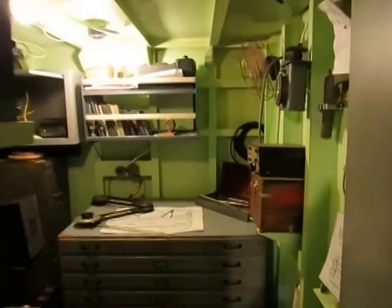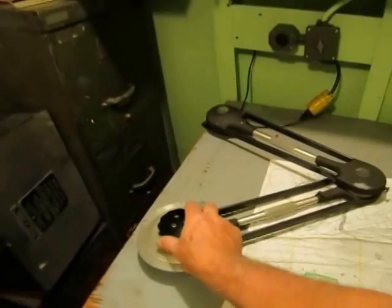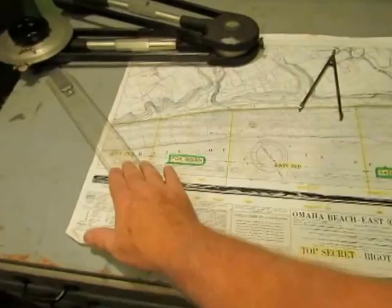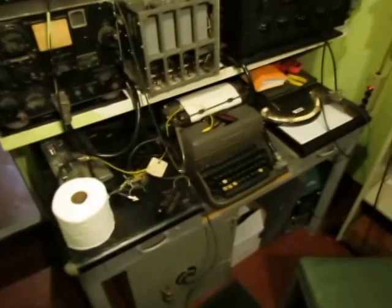In here is the radio room. It has a locking door — important for communication security and protecting secret information. This is also chart storage; those drawers hold charts, and we have a map of D-Day here — Omaha Beach, showing Easy Red, Fox Green, Fox Red, and Easy Green sectors. LCIs were used to land troops at Omaha Beach on D-Day. Over here are the radios: Collins TCS transmitter and receivers, along with ship's entertainment radios. There's also a typewriter for typing messages, and they used both Morse code and voice communications.